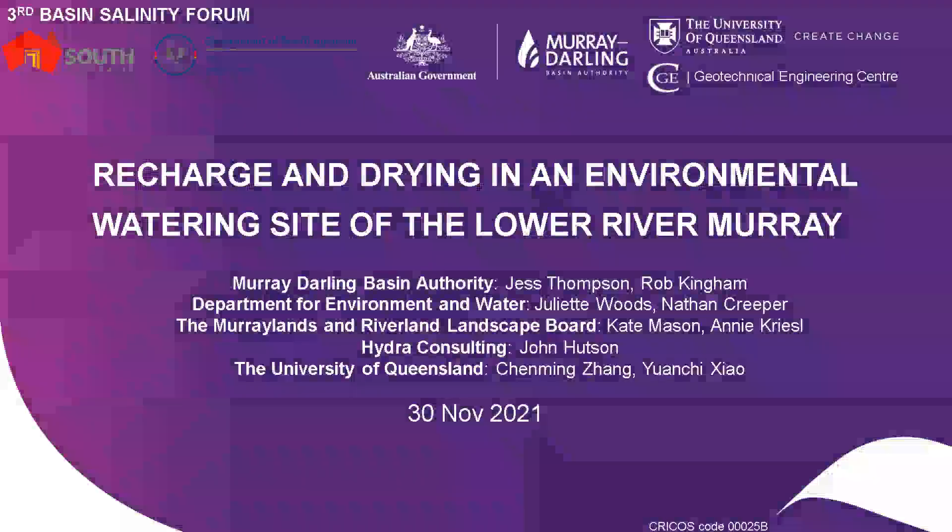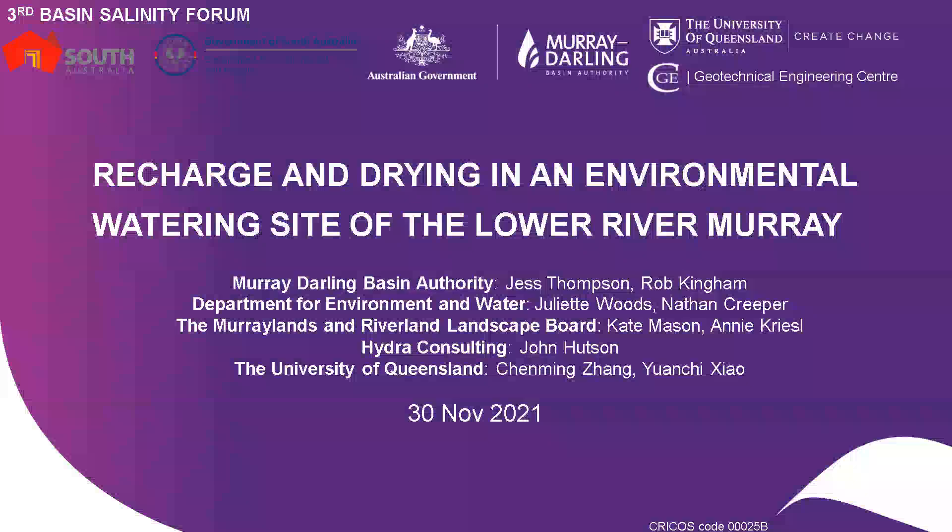Hello everyone, it's great to be presenting in the Third Basin Sanity Forum. I'm Chen Ming Zhang from University of Queensland. Today I'm going to talk about the recharge and drying in the environmental watering site of the Lower River Murray. I would like to thank Murray-Darling Basin Authority and Department of Environmental and Water in South Australia for supporting the project.